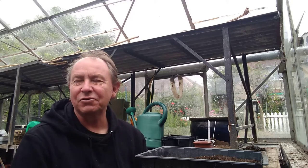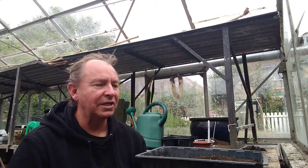Welcome to another video. I'm in the greenhouse today. It's pretty cold and miserable, trying to rain, so I thought I'd come in here and grow some more salad crops.